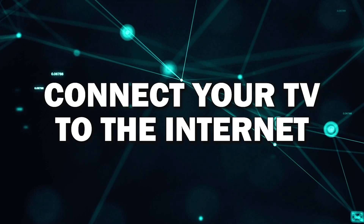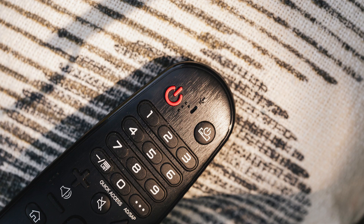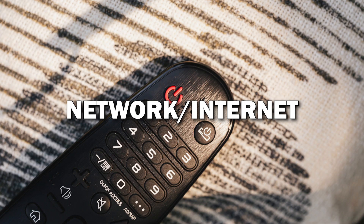Step 1: Connect your TV to the Internet. First things first, before you can download any apps, you'll need to make sure your smart TV is connected to the Internet. Using your remote, go to the Settings menu and select Network or Internet.